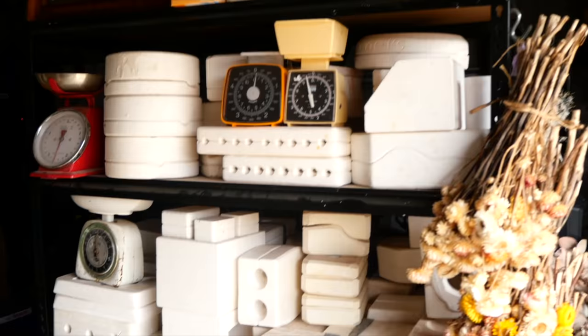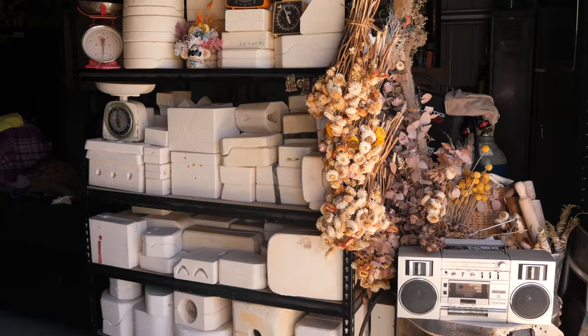Hello everyone! My name is Shelby and this is the series where I reveal what is inside these mystery pottery molds I found on Gumtree. Hello and welcome to Mold 65.